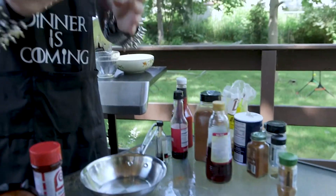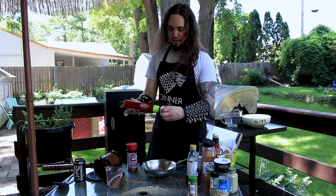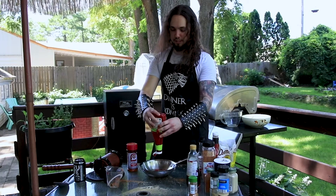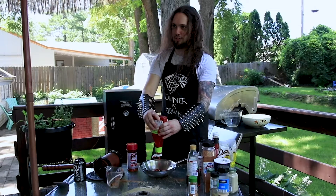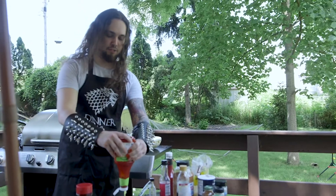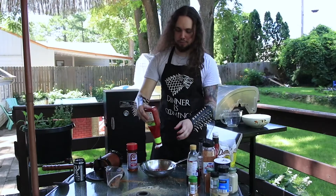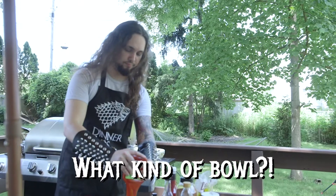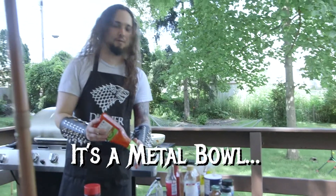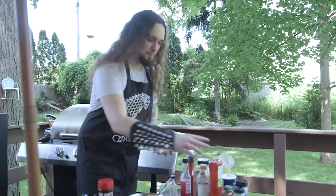You start with ketchup, and you pour it in — looks like the blood of your fallen enemies. Pour a bunch of that into a nice crispy metal bowl.